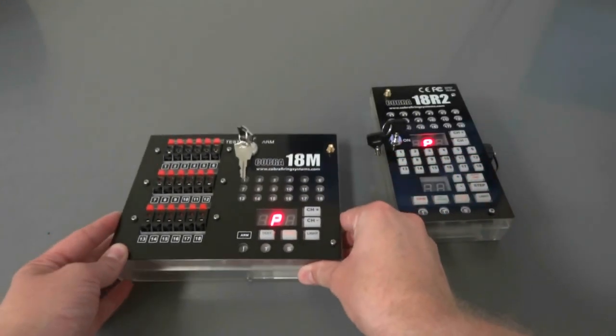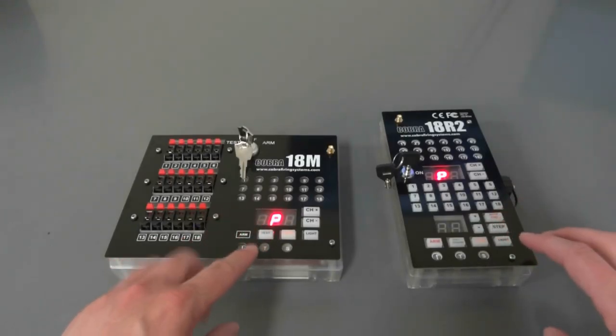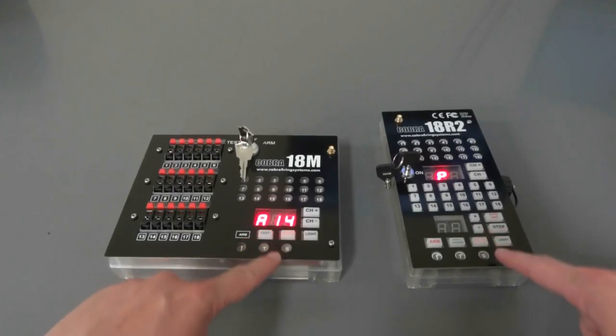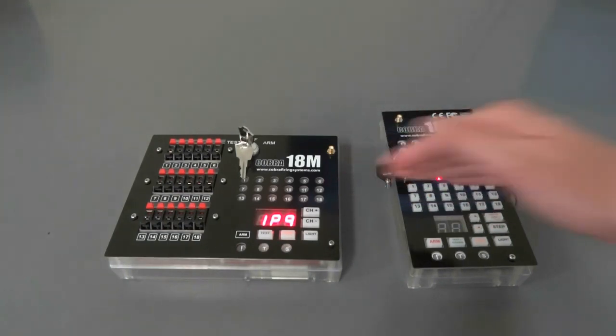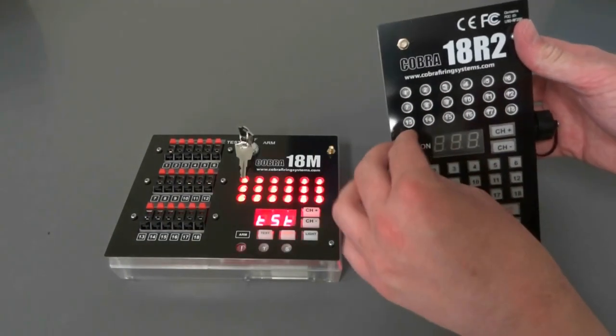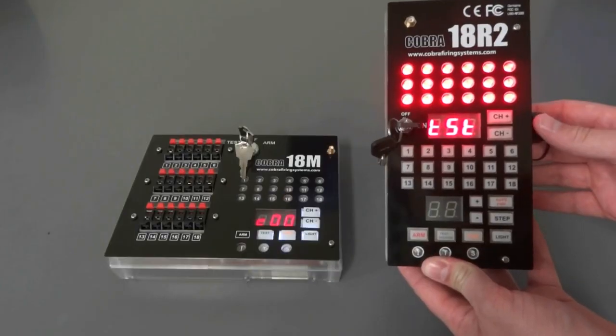Now once P is displayed on both the remote and the module, you're going to press sync on both of them for about three seconds until the sync LED blinks. You'll notice it blinked on both the remote and the module, and the module went ahead and restarted. Now both units are synced, but the remote is still displaying P — all you have to do is power cycle the remote. It's going to start up normally, and both units will be synced and ready to go.